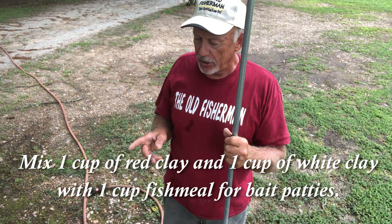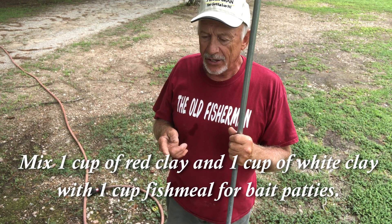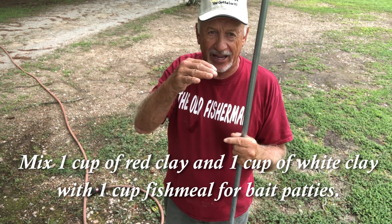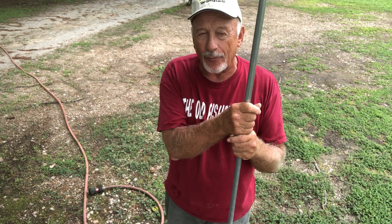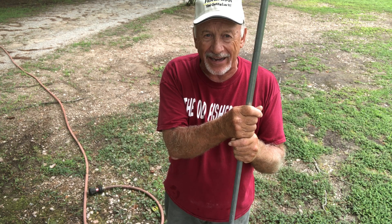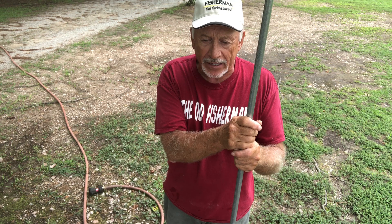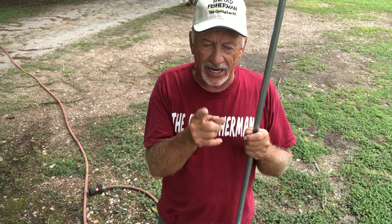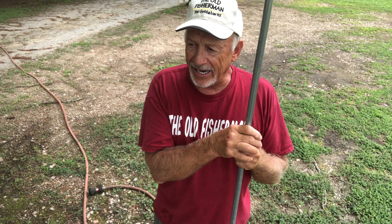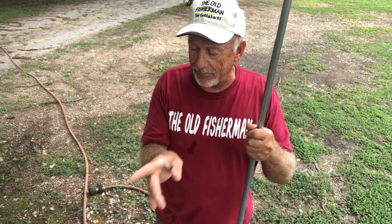Now I'm going to show you my formula. I like to use red clay — one cup of red clay and one cup of white clay. You get your white clay wherever there's a tile place; when they put down tile they sell that white clay to mix up for a set-and-tile base. So you get your bag of white clay, then go dig some red clay if you're around it. I like to use a portion of white clay, a portion of red clay, and a portion of fish meal. Then you put just enough water in it to mix it all together dry.